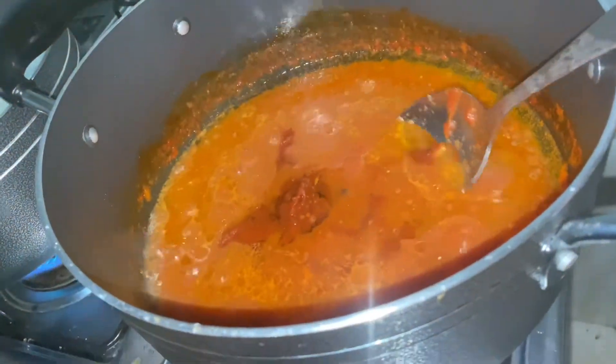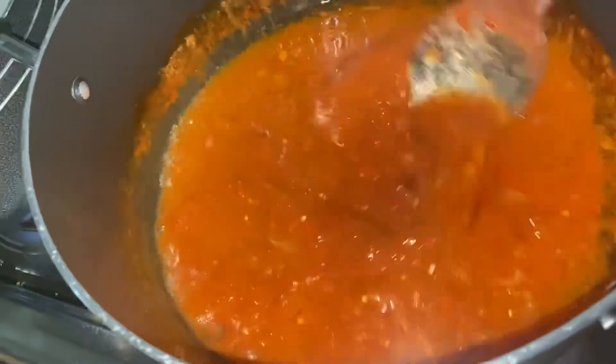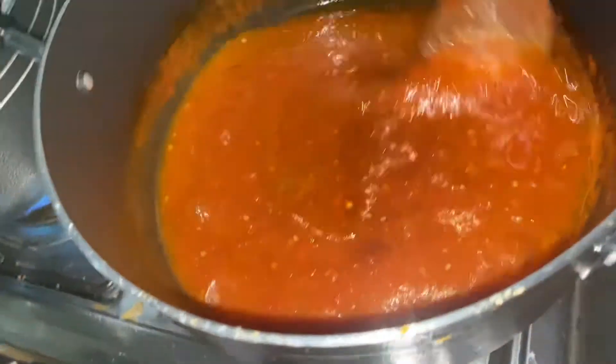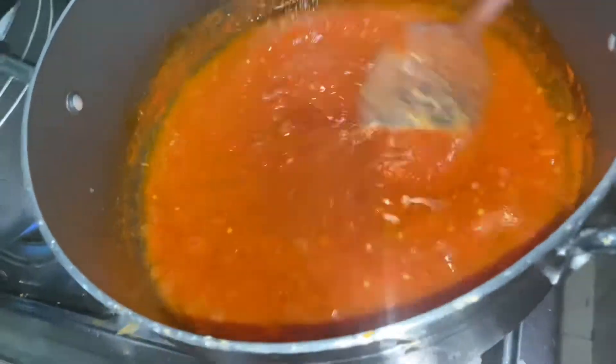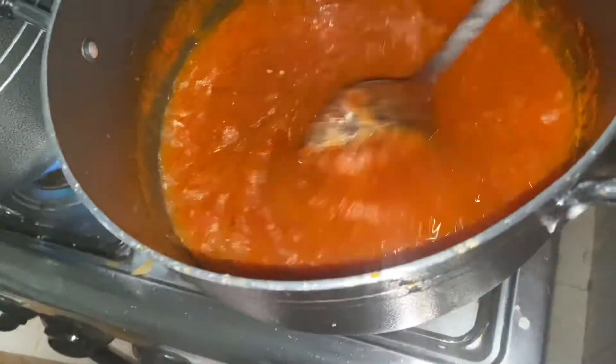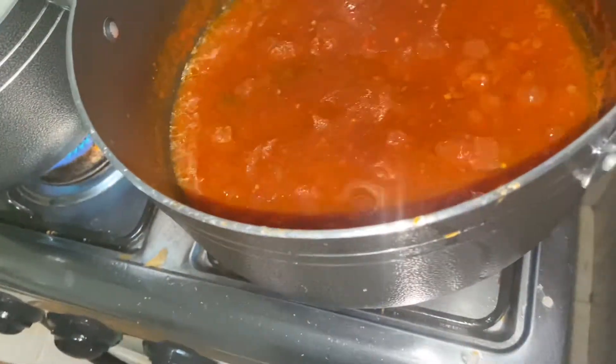You want to stir up the whole mix so everything comes together really well. Just keep stirring and leave it for a couple of minutes — maybe two to three minutes — so the seasonings can soak in really well before you add your meat. Remember, we fried our fish at the beginning, so this stew doesn't require cooking for very long.